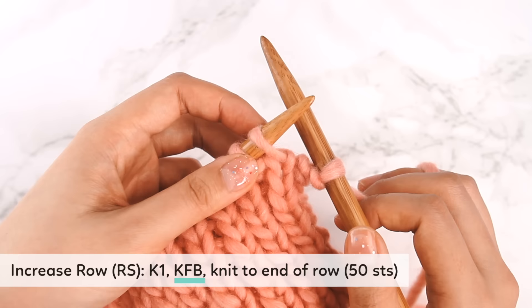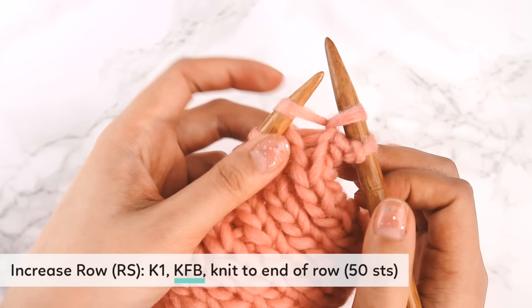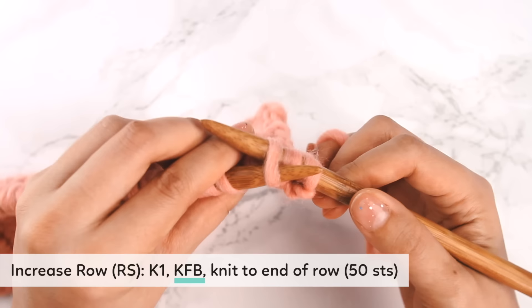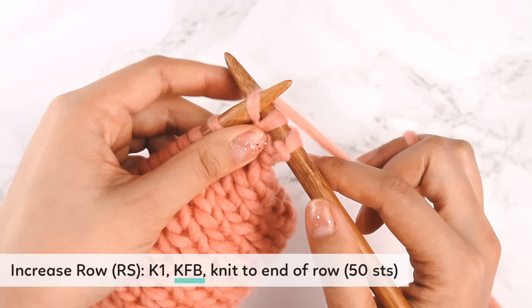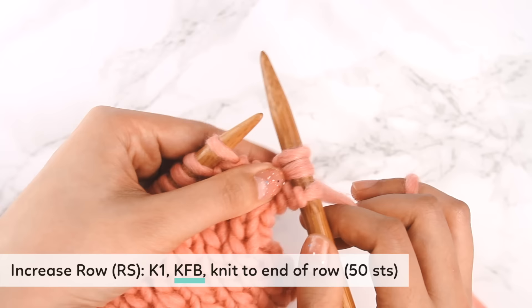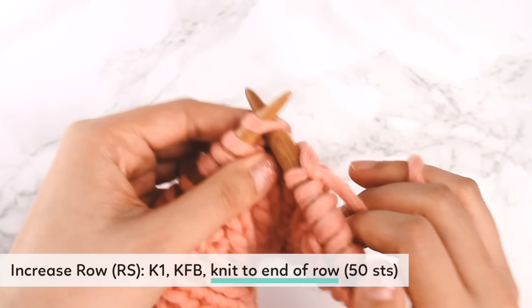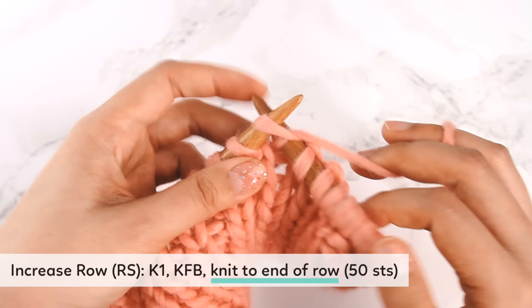Let me show the KFB again. We knit into the stitch, and instead of dropping it off, we continue to knit into the back of the same stitch — push into the back, wrap the yarn around the right needle, and pull that yarn through, thereby creating a second stitch. After the KFB, we're just going to knit to the end of the row — ending with 50 stitches, since we've increased by one from 49.